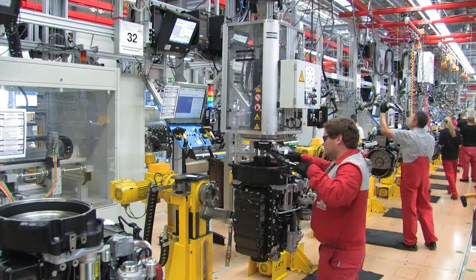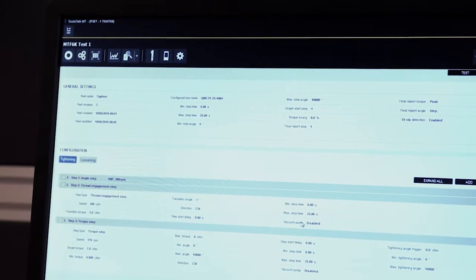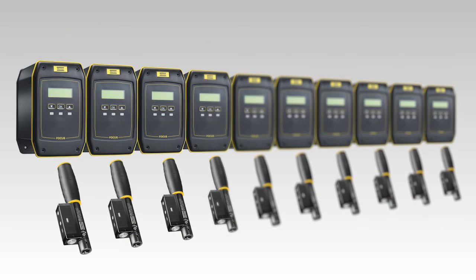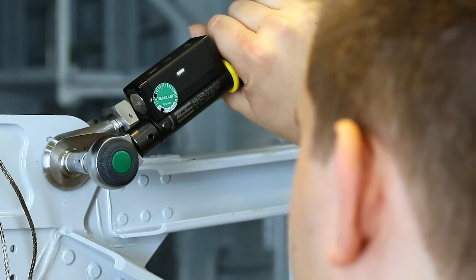The focus controller handles the process, reporting all results in real time for full traceability, while managers can monitor everything via ToolsNet. The focus controller can administrate up to 10 wrenches — use one focus controller per workstation to free up space and save money.